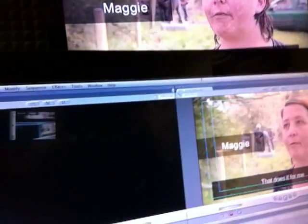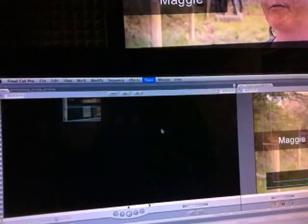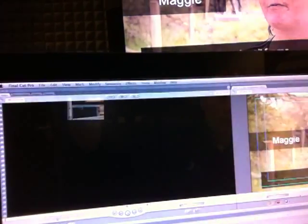Go into — I think it's Tools. Let's just swing the camera around. Tools, Control Surfaces, and you set one up in here, and when you hit OK it will work.